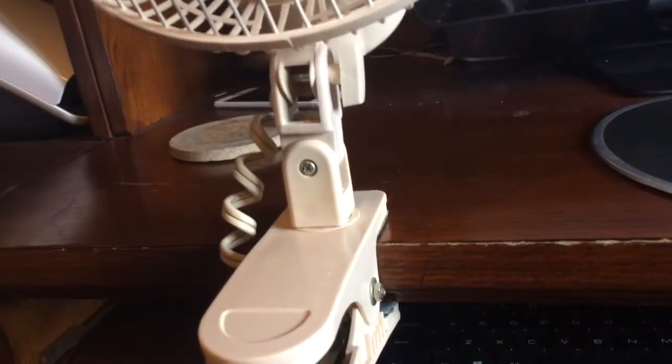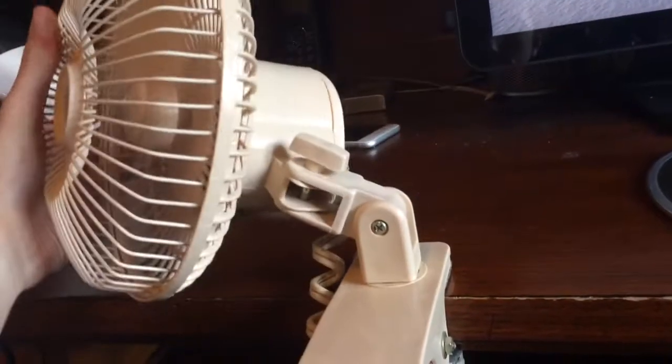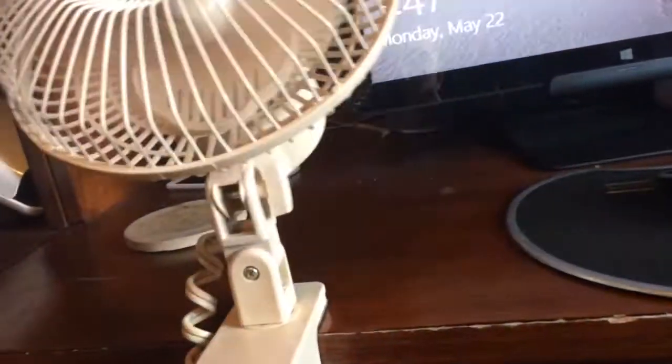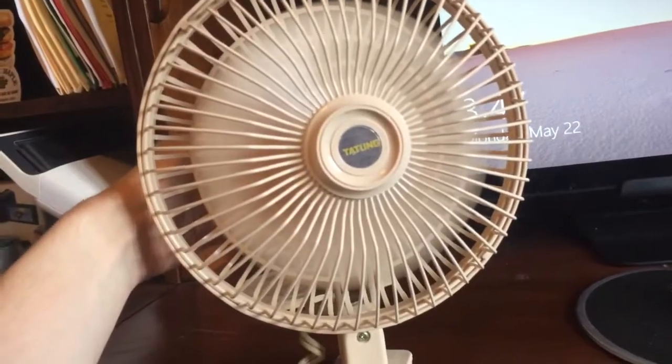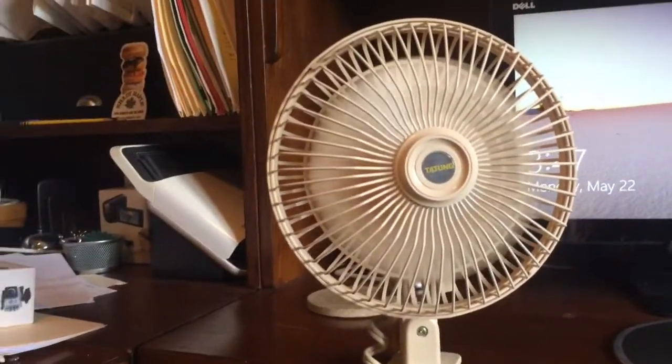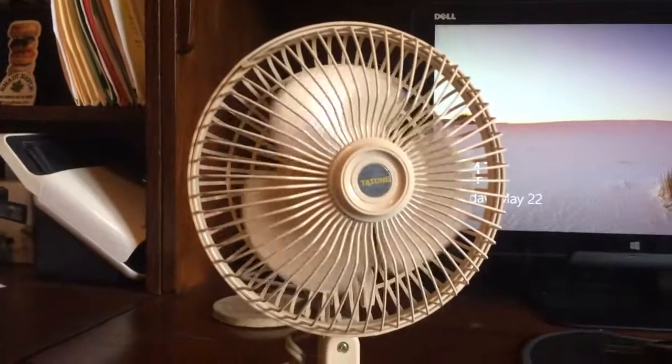So you can really customize it. And that is the Tat-Tongue six-inch clip fan — thank you for watching.